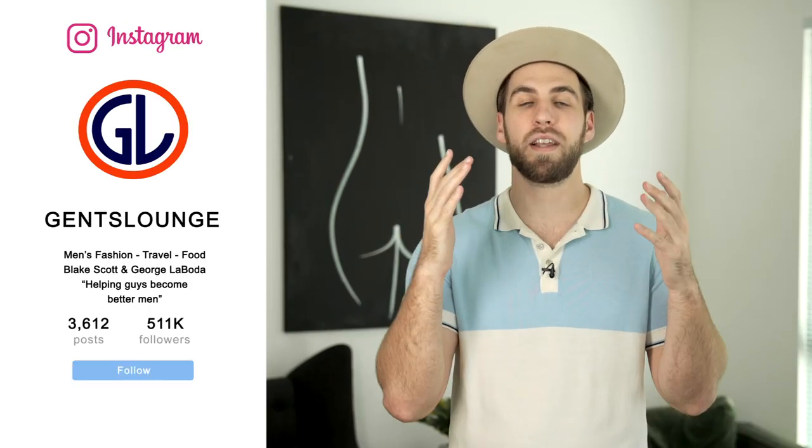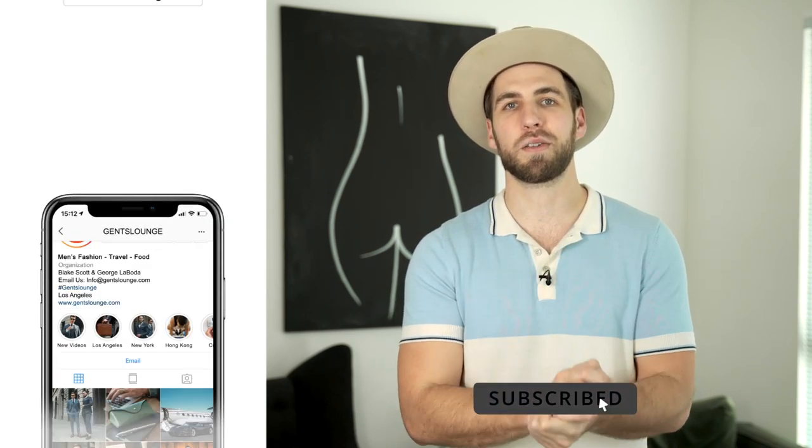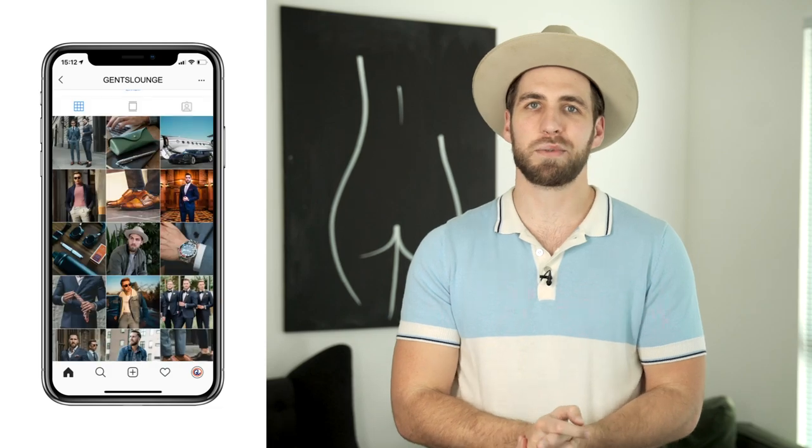And that pretty much wraps up the video. I hope this was interesting and helpful, and I hope you learned a little bit. Thank you guys so much for watching. If you haven't hit that subscribe button yet, please do that right now. If you haven't followed us on Instagram over at Gentslounge, give us a follow over there. See you on the next one, guys. Cheers.